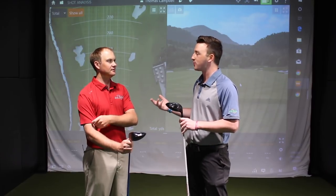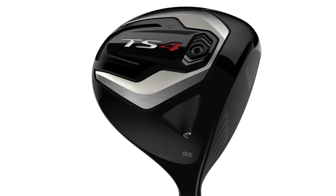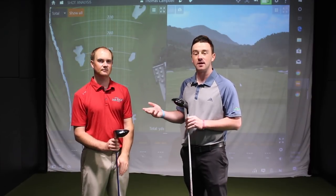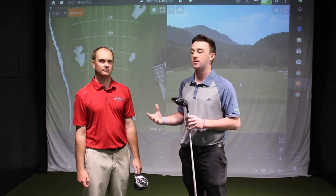For golfers with high club head speed or who spin the ball a lot, Drew recommends the Titleist TS4 based on what they saw today. Viewers can pre-order it online at SecondSwing.com or schedule a fitting with one of their fitters at any Second Swing location. Thomas thanks Drew for the session.